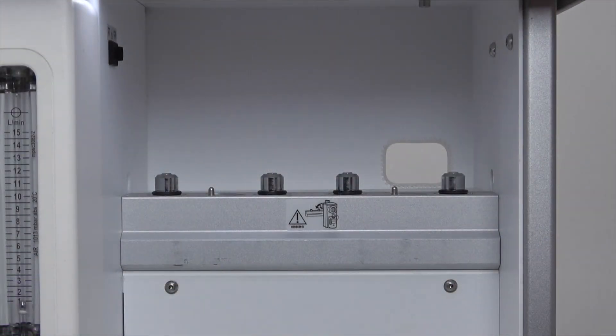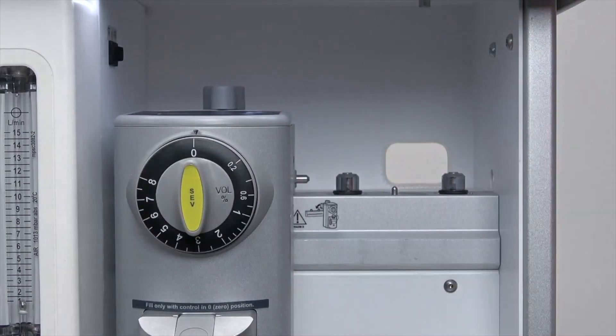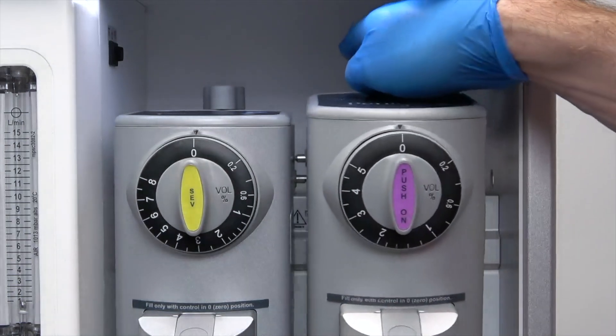Select-a-tech compatible back bar for mounting up to two anaesthesia vaporizers, including the market-leading Penlon Sigma Delta, which is available for isoflurane, sevoflurane, and halothane.